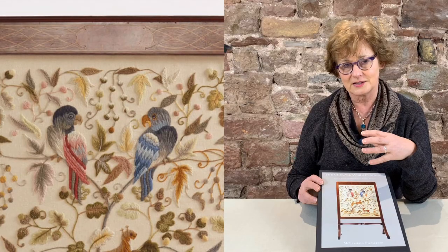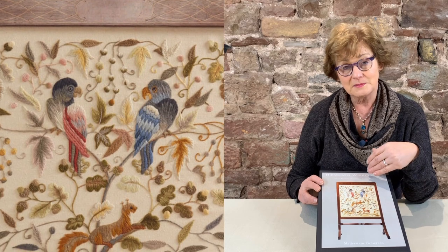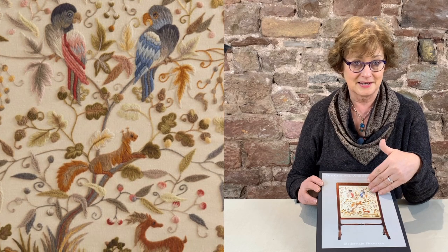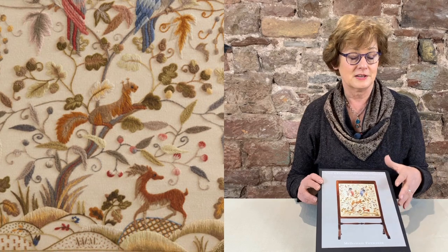The Mellerstain fire screen design is this wonderful asymmetric design that came from Mellerstain House in the Scottish Borders. It's one of my favourite places to go, and the Countess of Haddington very kindly allowed me to make this kit. Of course, we contribute back towards the castle for the agreed use of it.